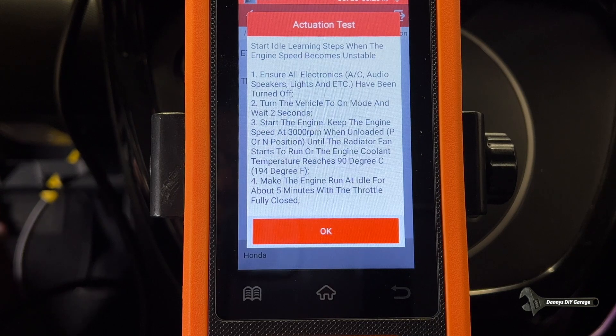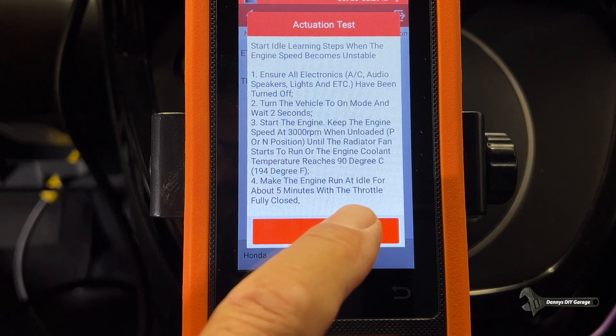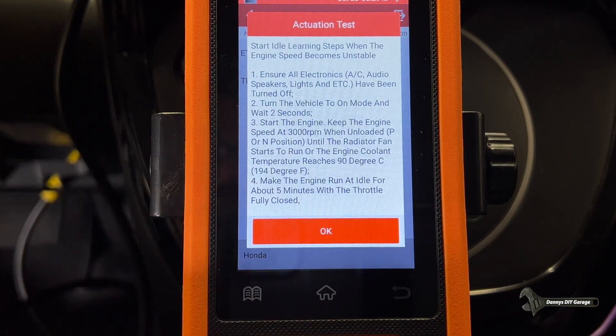Now you want to do the learning procedure. Start the engine and let it idle until it becomes stable. Ensure all electronics — AC, speakers, lights — have been turned off. Turn the vehicle on, wait two seconds, start the engine, and keep the engine RPM at 3,000 RPM in park or neutral until the radiator fans start to run or the engine coolant temperature reaches 90 degrees Celsius (194 degrees Fahrenheit). Make sure the engine runs at idle for five minutes afterwards with the throttle fully closed. I have a video on that and I'll link it. I'm not going to go through that because it would take way too long, but here are all the instructions.